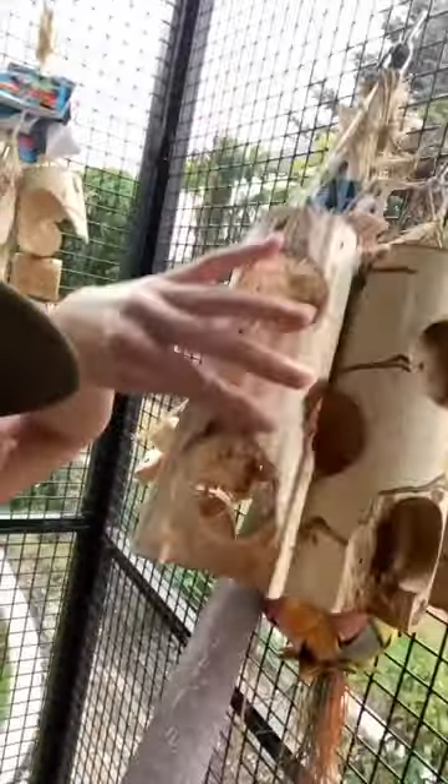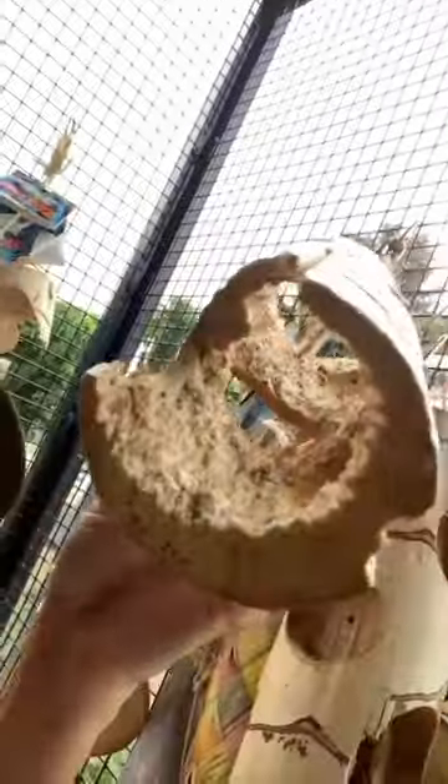Here's one that one of my birds has completely annihilated from the inside. From the outside it kind of looks like there's something left, but from the inside you can tell — nope, it's gone.